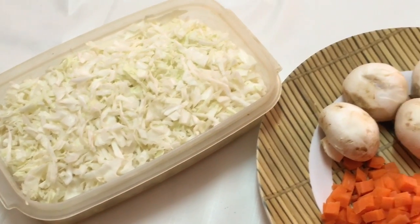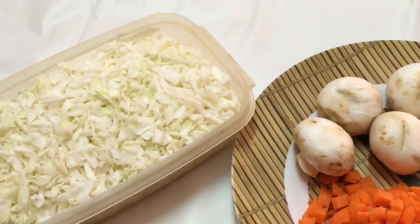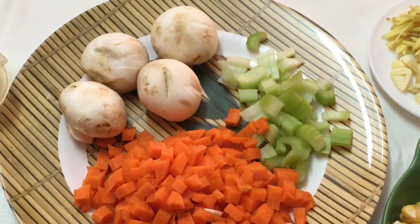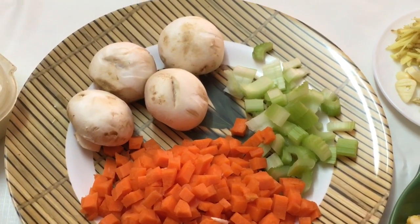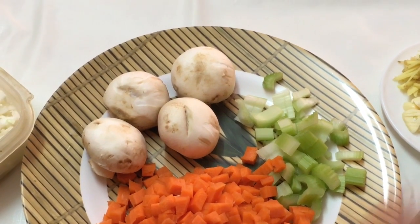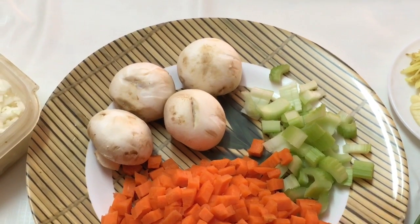I've taken one small head of cabbage — I wanted to add more of it, but in case you want to add less cabbage, you may. Whatever vegetables I've got here are all fiber-rich vegetables. There is no specific quantity or type of vegetable you have to use — you can add any vegetables of your choice, like French beans or zucchini.